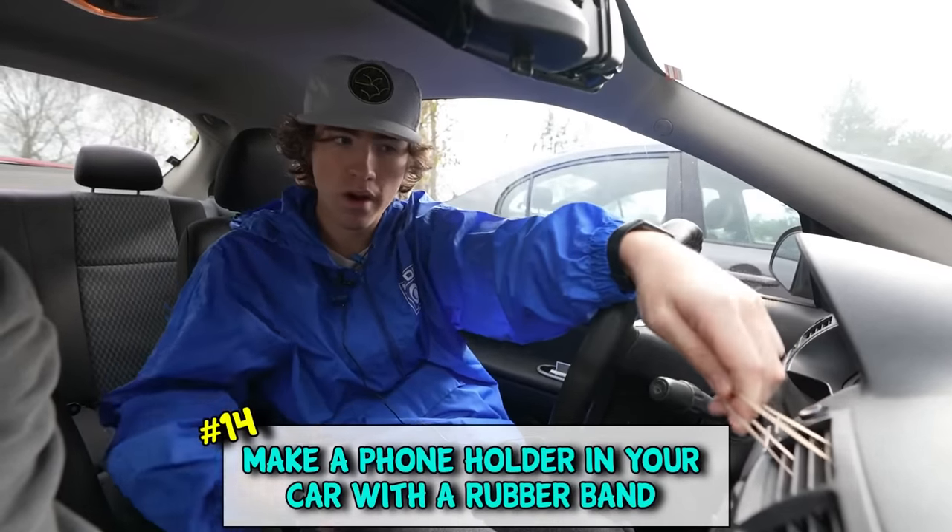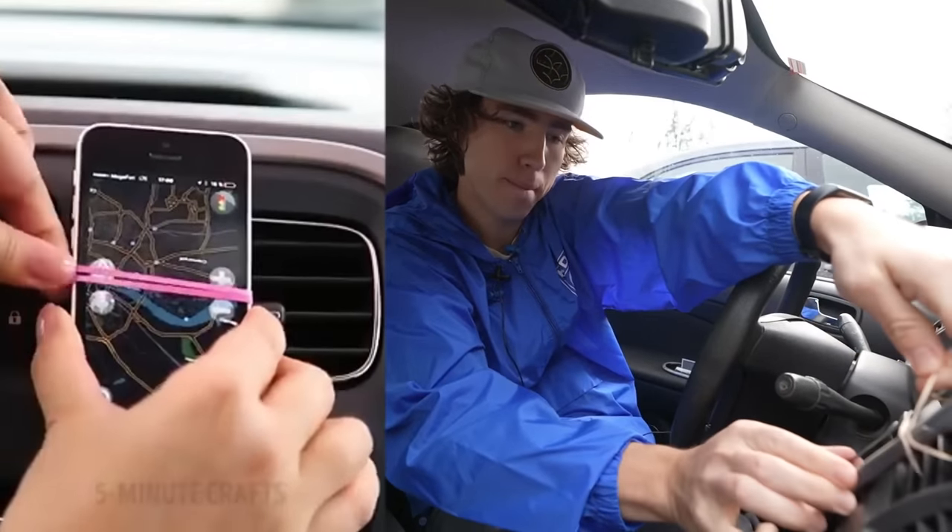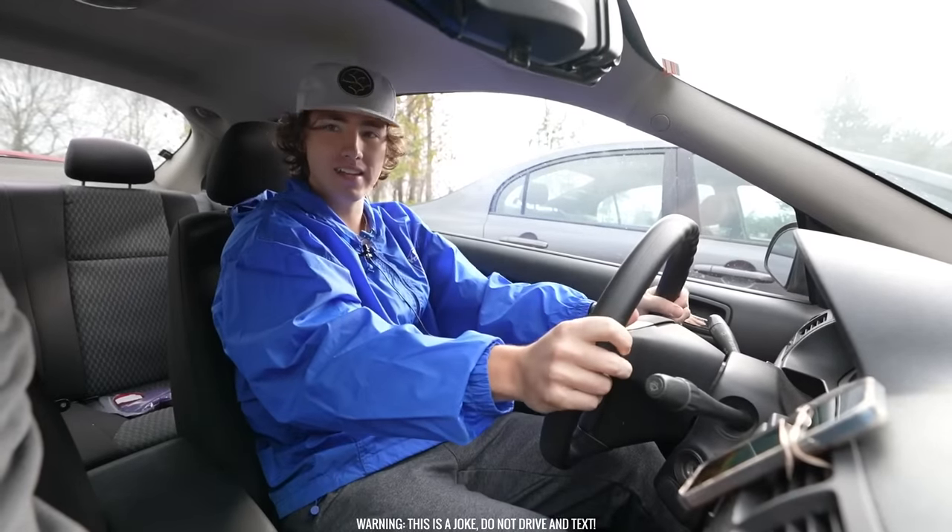Need a phone holder for your car but you don't got one? Just put a rubber band to the vent, stick your phone right in there, and boom - now you can drive and text.